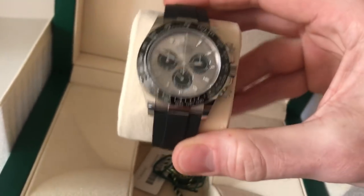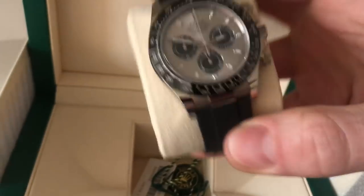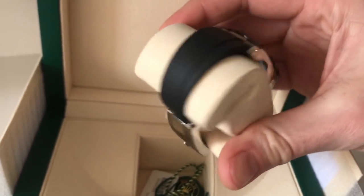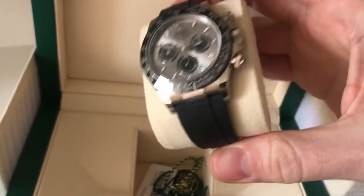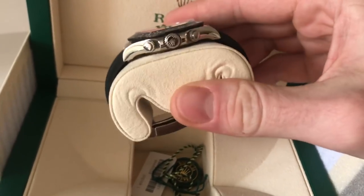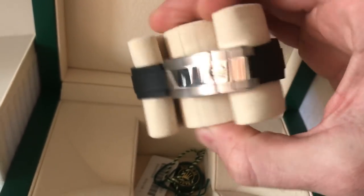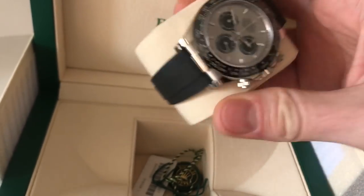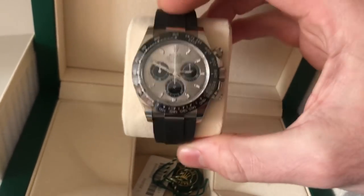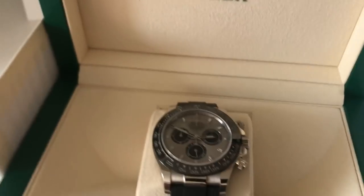This came out one year after the stainless steel models were released — the black and the white respectively. Those are on stainless steel bracelets, whereas this is on the new Oysterflex, which originally debuted on the rose gold Yachtmaster. This is now exclusive to precious metal watches, and we'll have to see if it ever is released on a stainless Rolex. I have heard some speculation that the Oysterflex will remain exclusive to precious metals.